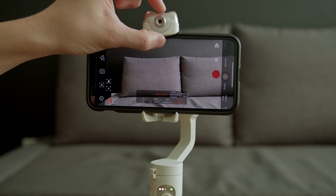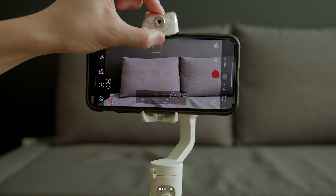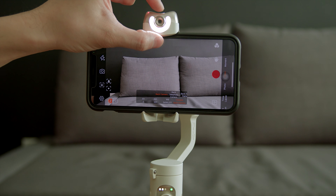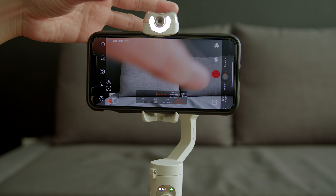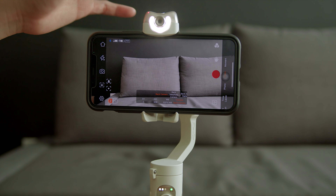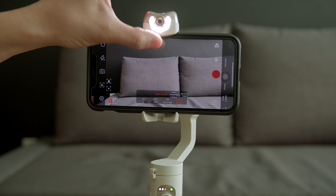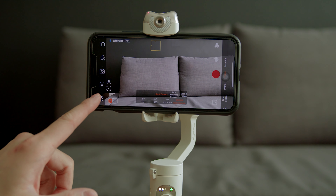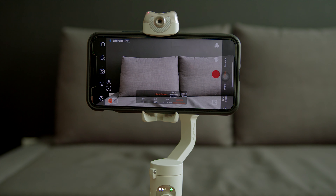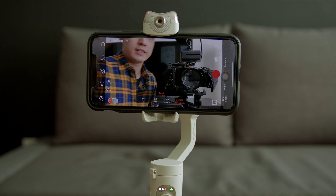Looking at the front of the gimbal, besides the AI sensor, the bump at the top also houses a front-facing LED light. You can turn it on for filming yourself in a darker environment. There are three different levels of brightness available.